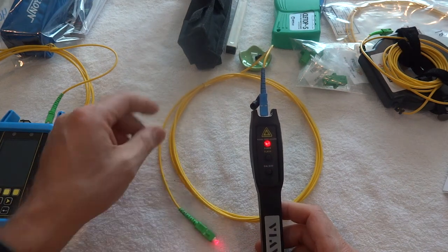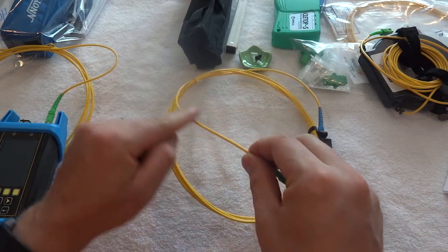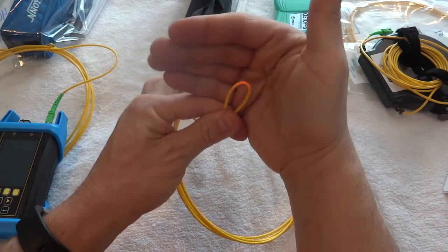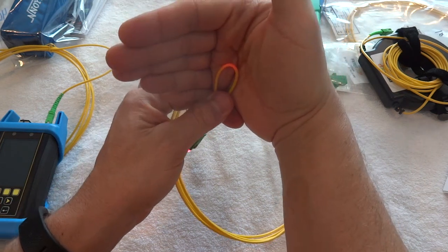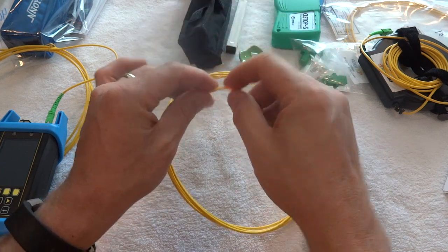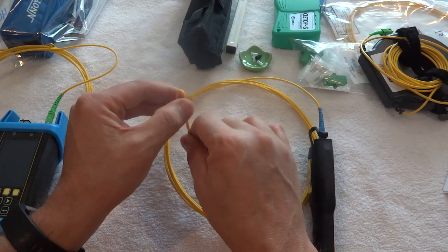You can also use it if you've got a bend or something going on in the cabling. If you're not getting any light at the other end, you can track back through and look at all the different cables. If there's enough of a bend, the laser is powerful enough that it will actually light up and you can see the bend. It'll go through different cable jackets — up to about 0.3 millimeter thickness.